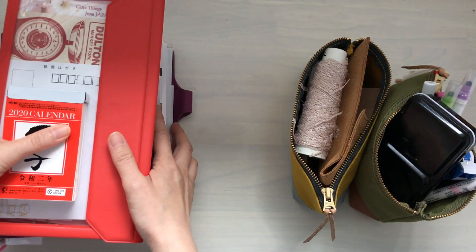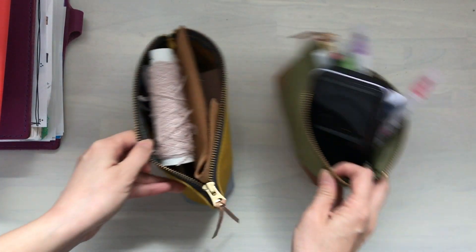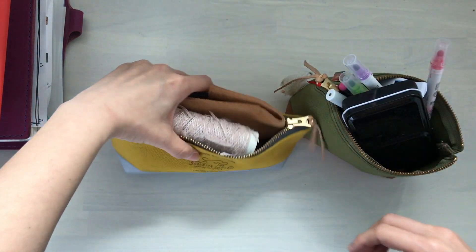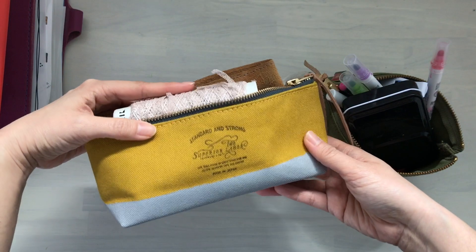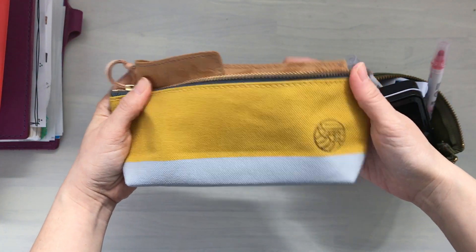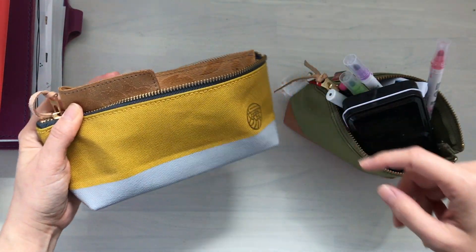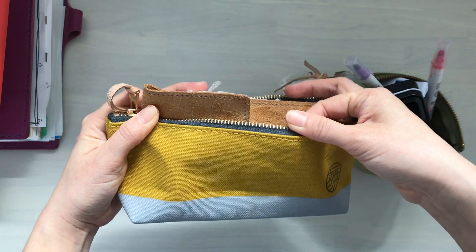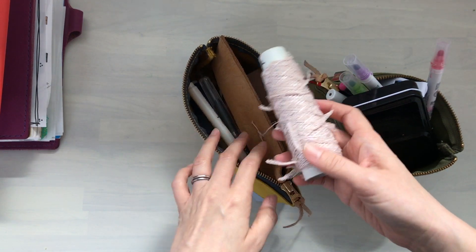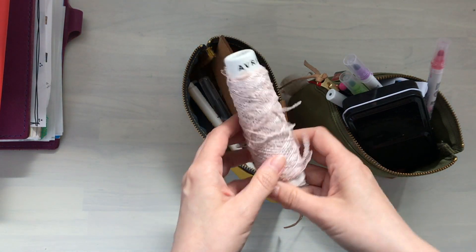It's starting to bother me that everything is overflowing, so I really want to organize the pouches and put everything into one pouch if possible. Let's start with the smaller pouch — this is the Superior Labor pouch with the mustard color, and the gray paint on the bottom with the logo from the stationery selection and the navy zipper, which is very nice.